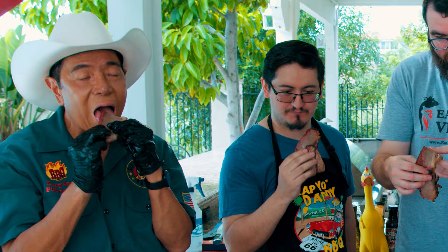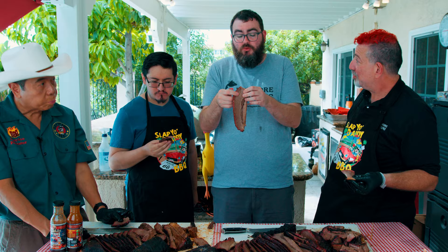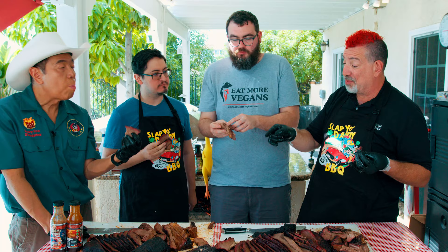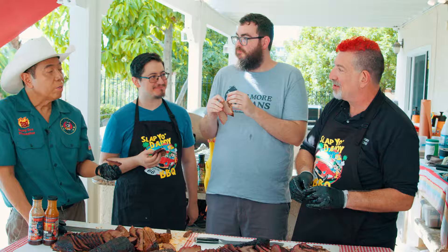Now let's try Al's backyard brisket. Nothing wrong with that — it's really solid. It doesn't have as much flavor as the competition version, but it's not supposed to. It's a very good Dalmatian Texas-style SPGC brisket. You can taste that cayenne — that was a smart move, it hits at the end. When Al does his next competition brisket, he wants to crew with Harry and carry his bag — Harry says absolutely, he'll sit back and watch them all work.